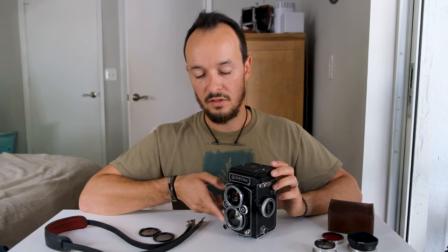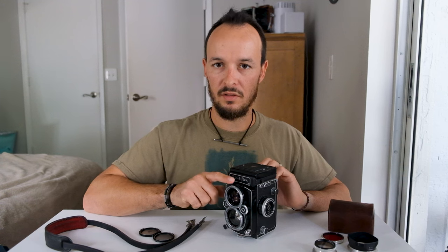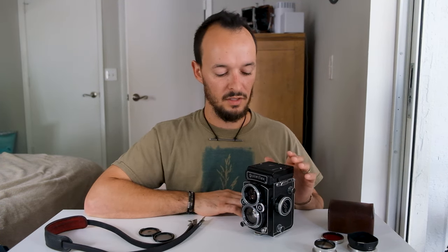Because of the age of these cameras, one thing you really need to look for when purchasing one is the quality of both lenses. The top viewing lens isn't as important as having a clean taking lens, because you're not going to affect the image with the top lens at all. I got this camera from South America — it recently had a CLA before I purchased it, and both lenses were perfectly clean, which was the most important thing to me.